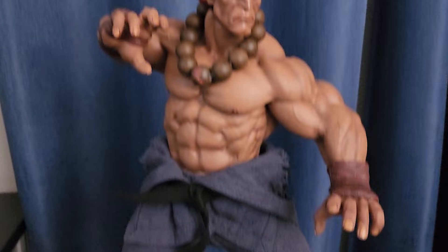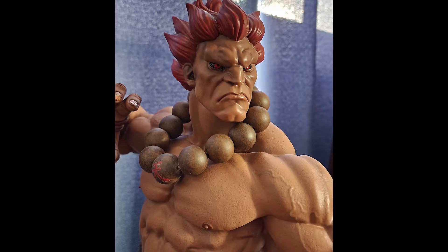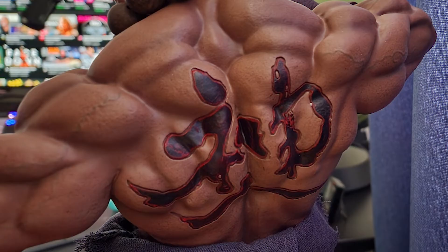As you can see in the details of his beads, the clothing, the eyes, and the musculature — it's all very well-detailed painting of his skin. It's very accurate to the color in the game. His hair as well. His eyes have that Akuma stare where he's just really angry, and it looks great.